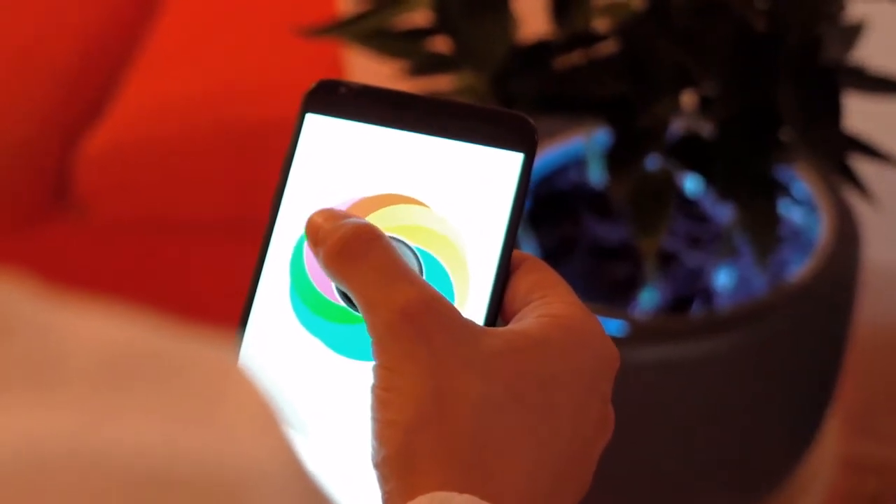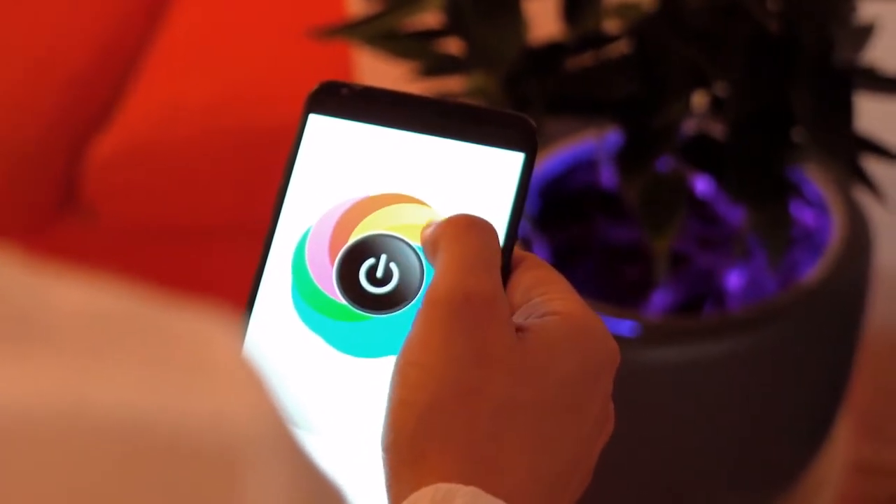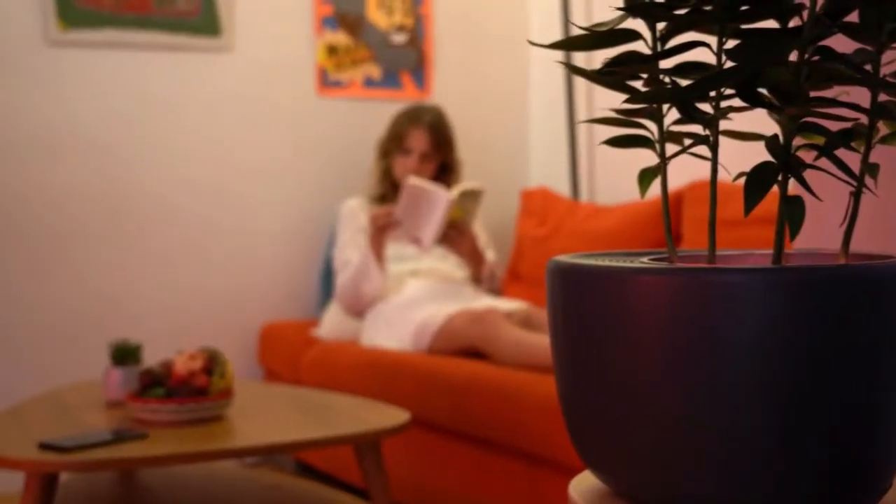We've also added LED mood-adjusting lights, which allows you to create a warm, welcoming ambience anywhere in your home.